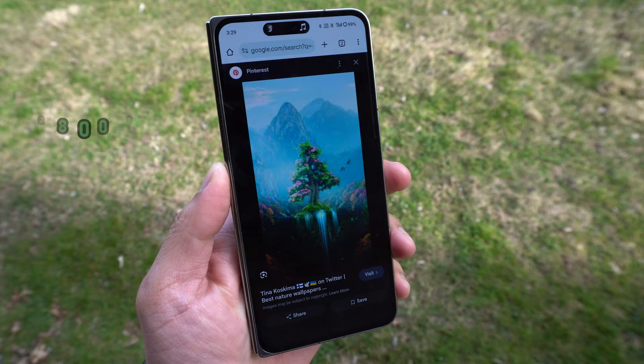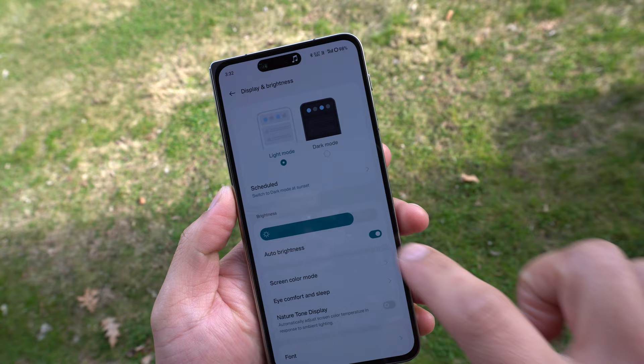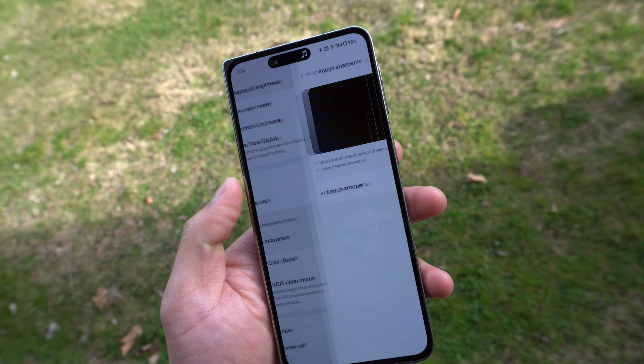The resolution is 1116 by 2484 pixels with a PPI of 431. On top we have a 32 megapixel ultrawide camera — the front camera is okay, just a little too soft overall. The quality of the cover display is really nice and vibrant. We have settings like image sharpener, video color boost, bright HDR video mode, and within the screen color mode we can go with Natural, Pro, or Vivid.